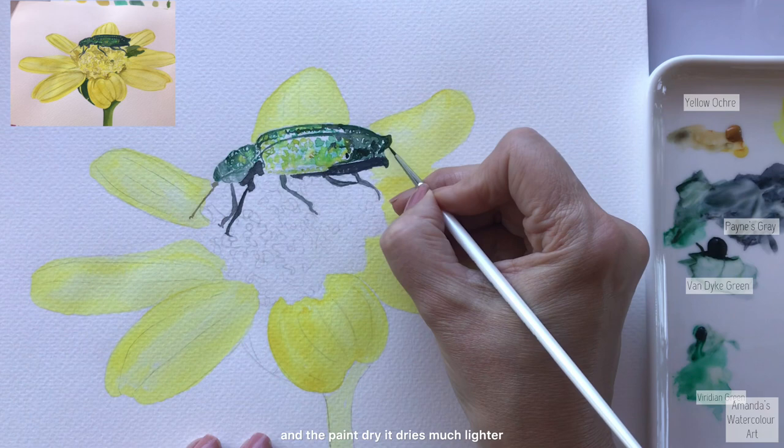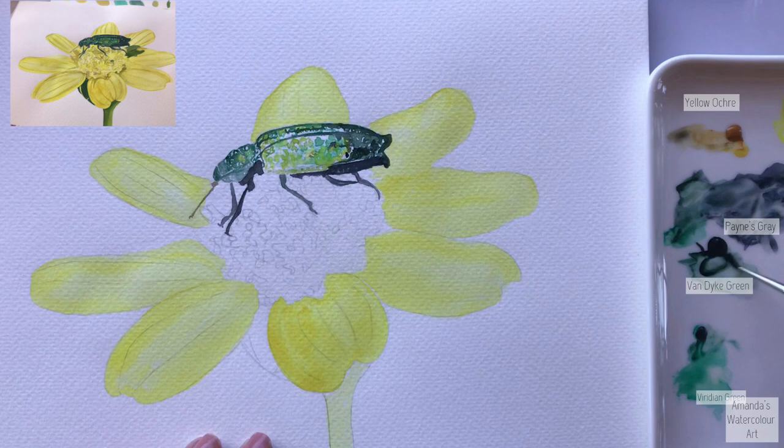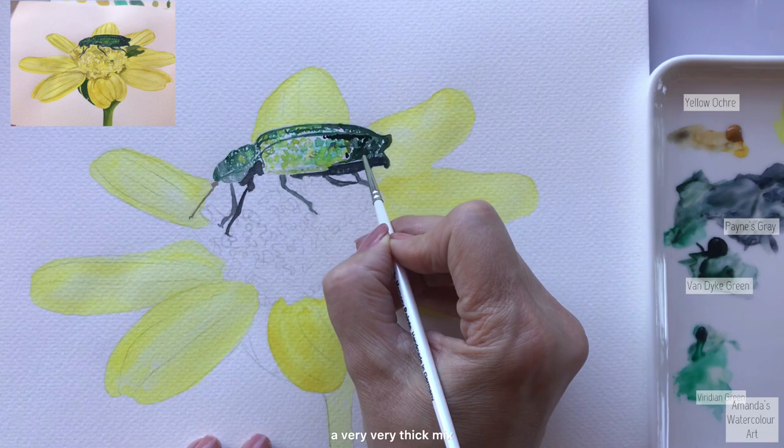I just go around all of these parts with a very thick mix because as I paint and the paint dries, it dries much lighter - that's what watercolor does. So I just go around all of these sections with a very thick mix.